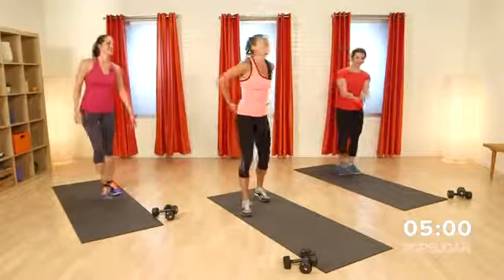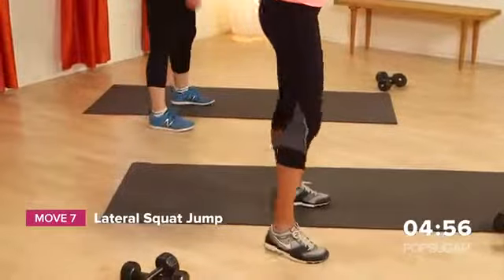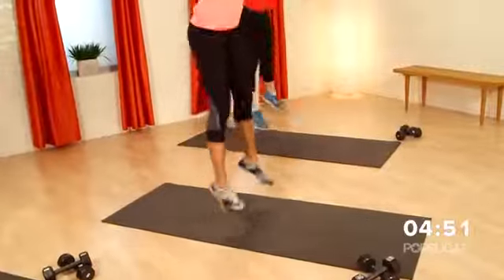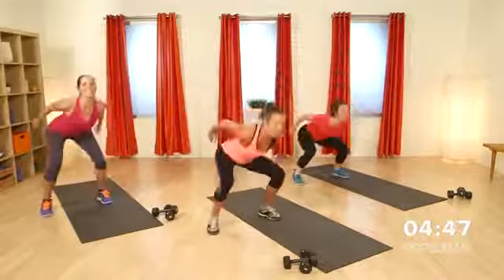Shake it out — you guys ready for round two? Let's do it! So one foot's in the middle, lateral squat jumps. Modify it if you need to. We're going hard here — this last round you're warmed up, you're ready to rock and roll. Let's go.